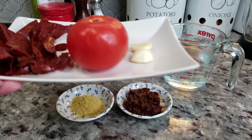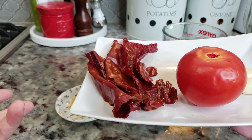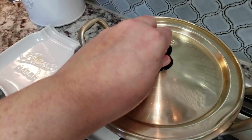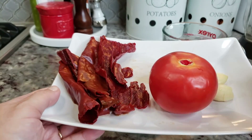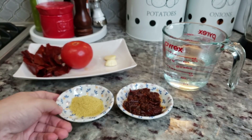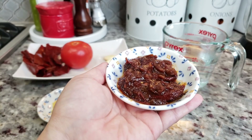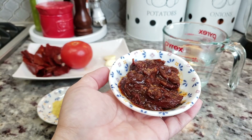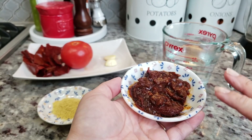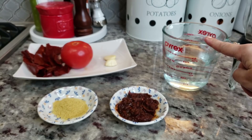For the sauce, I'm going to be using four cleaned and pre-soaked guajillo chiles. Basically what I did is remove the stems, the seeds, gave it a rinse, and boiled it in water for about three minutes, then turned off the heat and let it steep until softened — these are very soft and pliable. I also have one tomato and two cloves of fresh garlic, chicken bouillon powder — this is the Knorr brand — and two chipotle chiles in adobo sauce. You could add a whole can if you want, but I can't handle too much spice. This is two with maybe a tablespoon of the sauce from the can, and I'll be using a cup and a half of water.